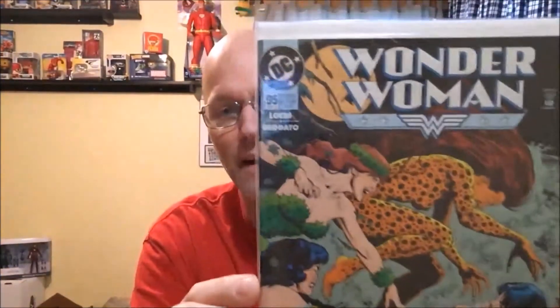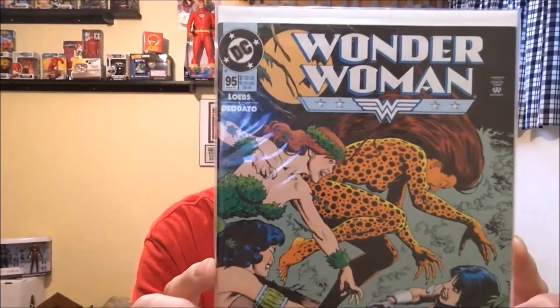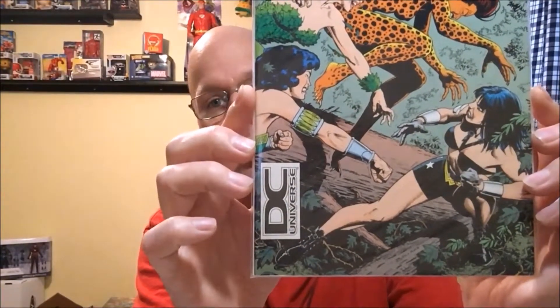And now we have — I'm out of order here, oh well. This is Wonder Woman number 95. This is the Brian Bolland cover, and it's also a DC Universe logo cover. I started trying to pick these up. I've been seeing people grab these and I thought, you know, I was looking and I happened to see this one, so I grabbed it.